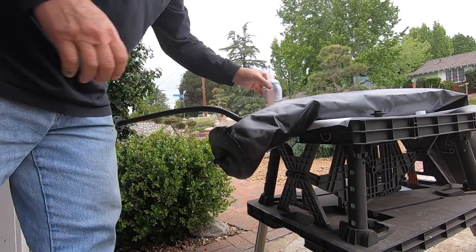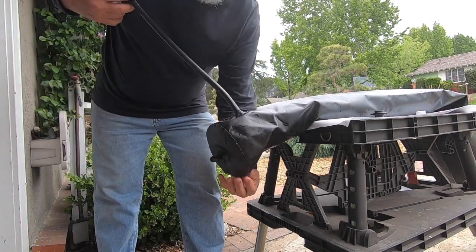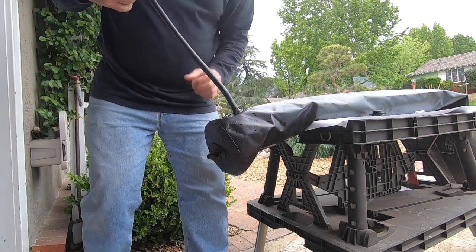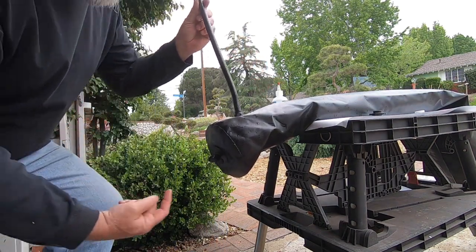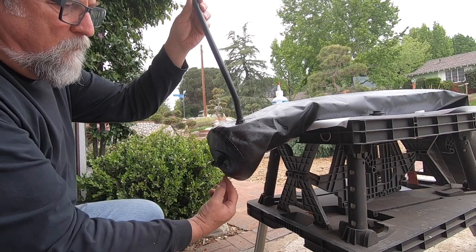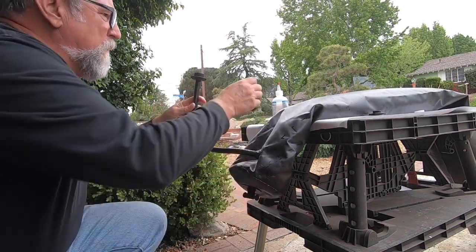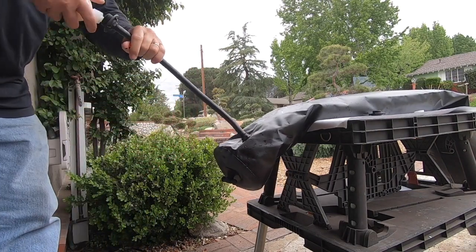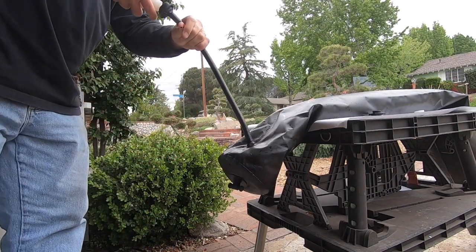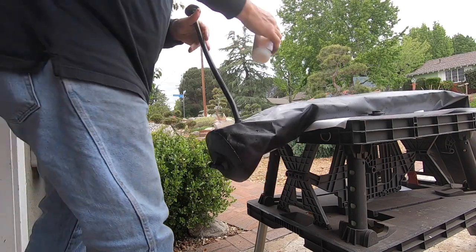Give it a one-two squirt — it's pretty runny and squirts pretty fast. You want it to collect down at the bottom where the leak was. Keep in mind where the bubbles are coming out is not exactly where you need to get the tube seal — you'll need it within a couple inches of that area. Squirt some in and let it flow down through the tube.